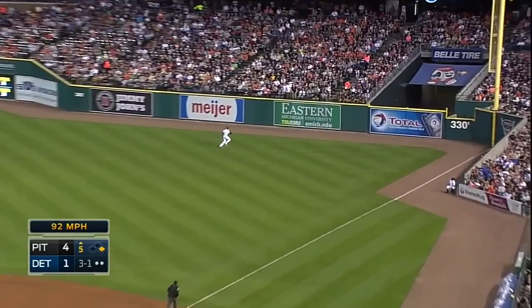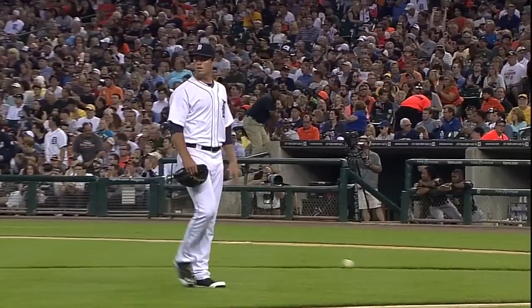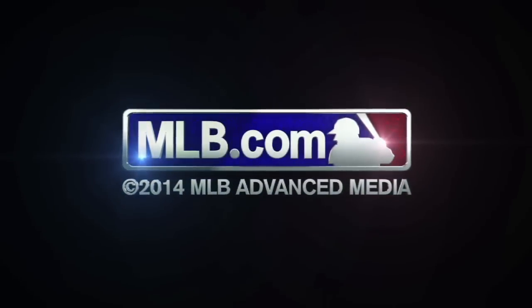Fly ball right field. Torrey Hunter is on the move to the warning track. That'll end the inning. No runs, they get a base hit, leave a man. Torrey Hunter makes the catch.